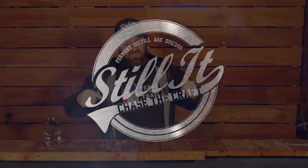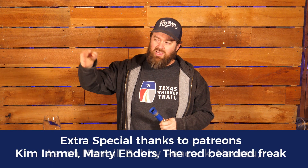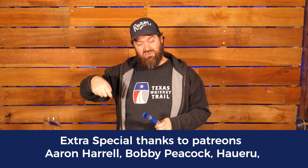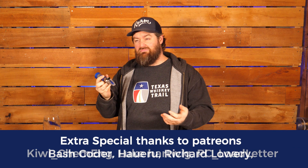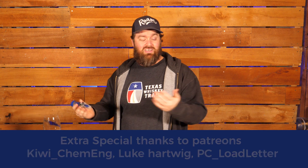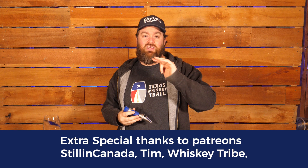I'm Jesse and this is the channel all about chasing the craft of home distillation. If that's what you're into, if you want to make craft spirits, this is the channel for you. On the other hand, if you just love craft spirits and you want to appreciate more about what goes into your favorite drinks, this is great for you as well. Hit the subscribe button down below and don't miss anything.